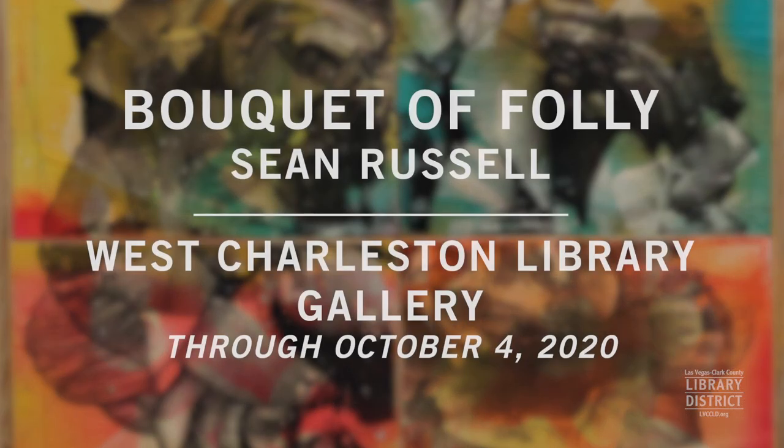Come check out my free exhibition at the West Charleston Library, running through October 4th.